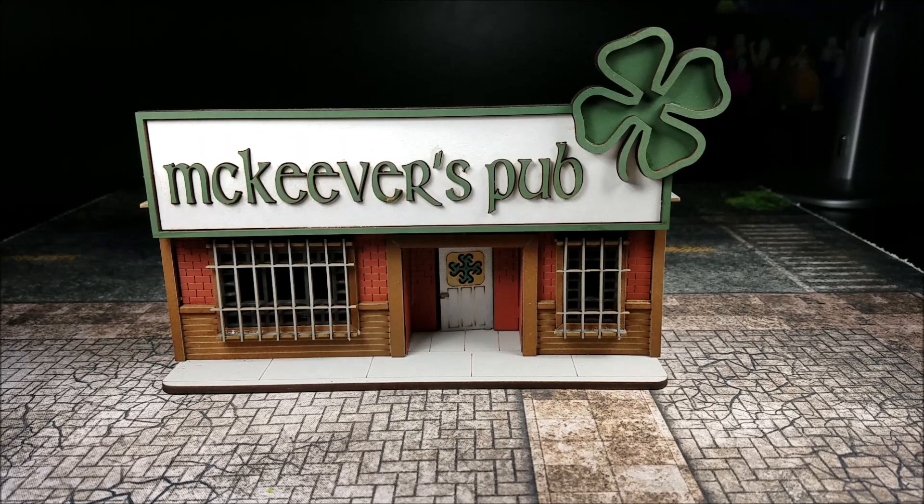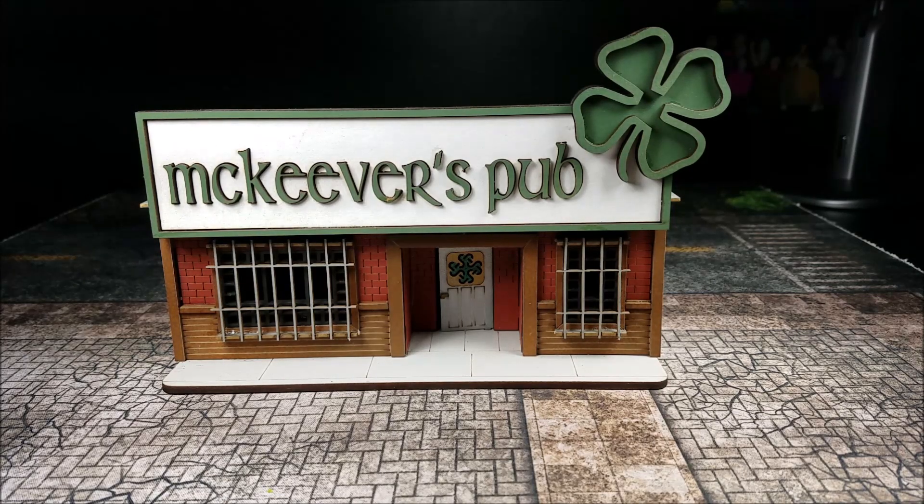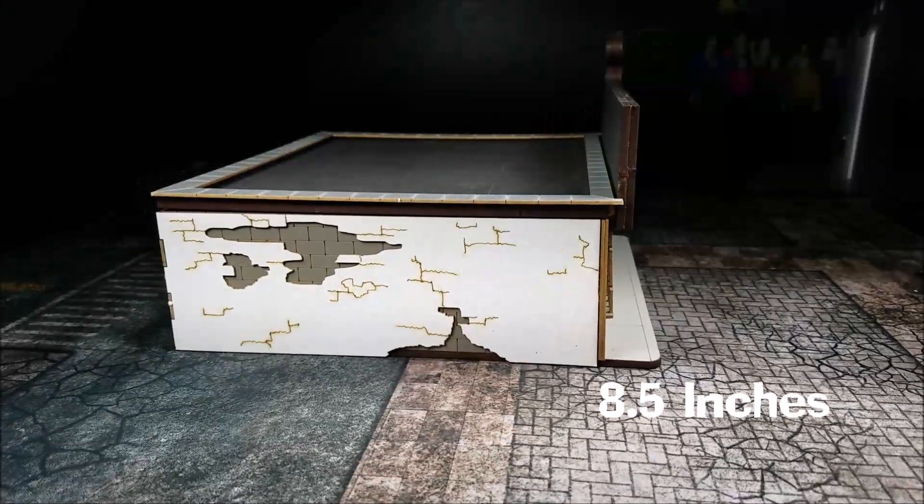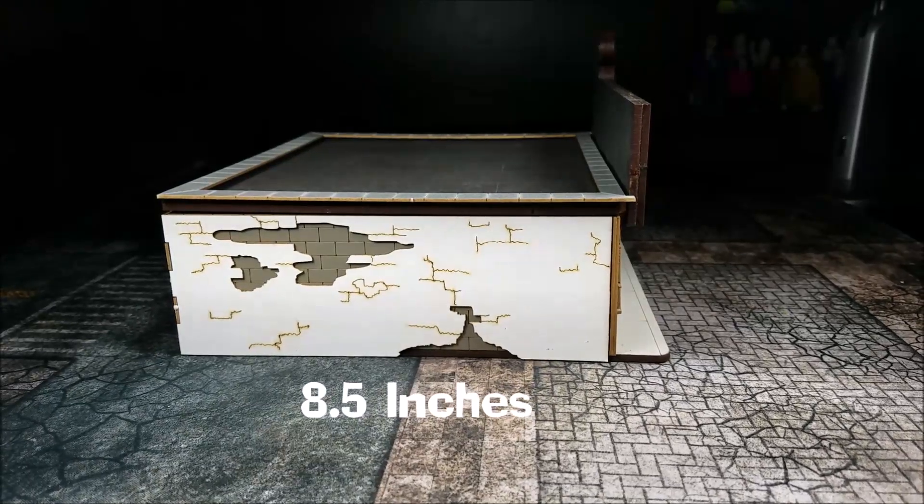So our first one is going to be the McKeever's Pub. This set is $49.99 and we'll go over the dimensions here. It's going to be 8 inches across the front and 8 and a half inches along the sides.